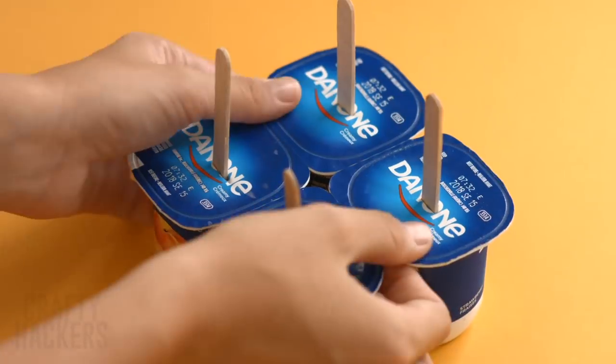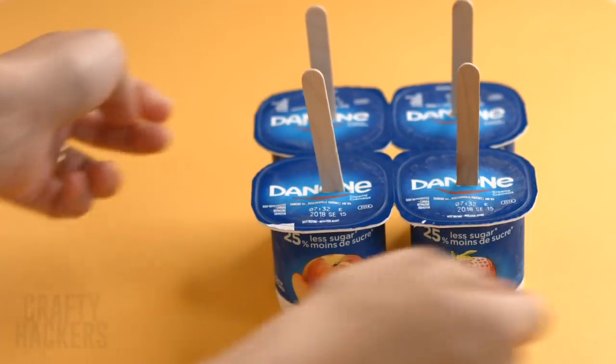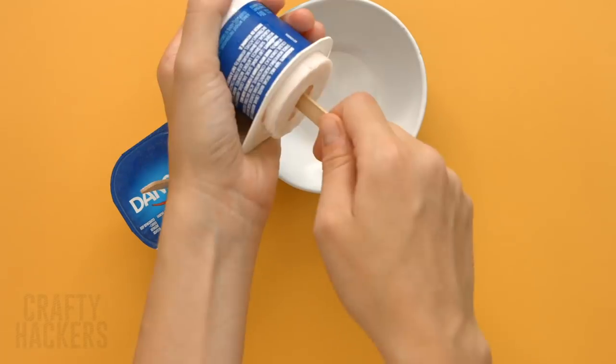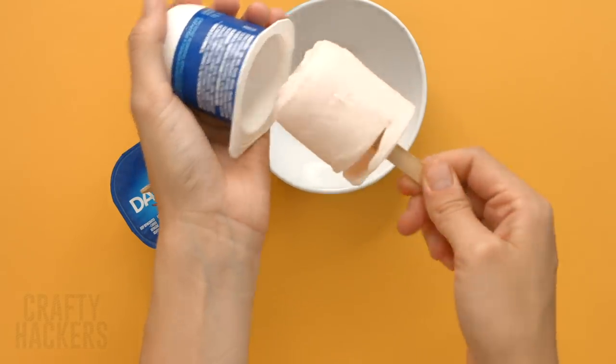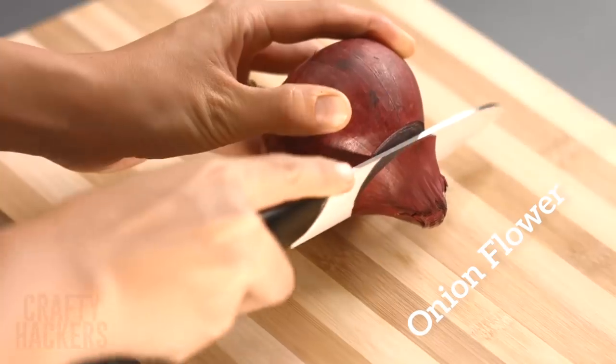Yogurt pops: here's a way to make a healthy snack that's cool and refreshing. Just put a popsicle stick through a slit in the top of your yogurt container. Freeze the yogurt for a couple of hours, pull the lid off, and slide out your frozen yogurt pop. Yum!